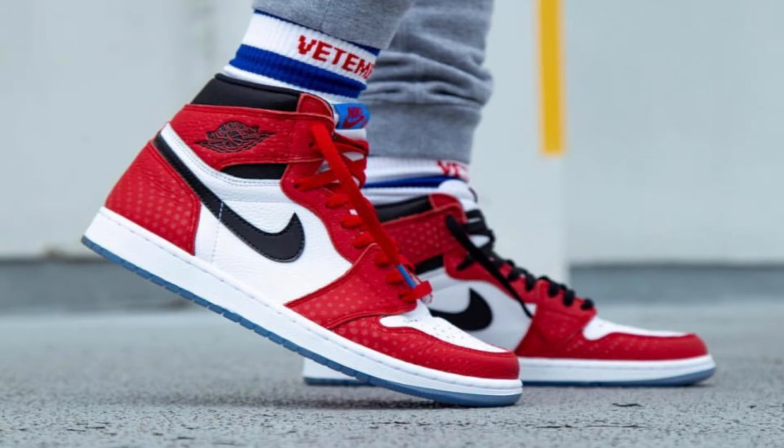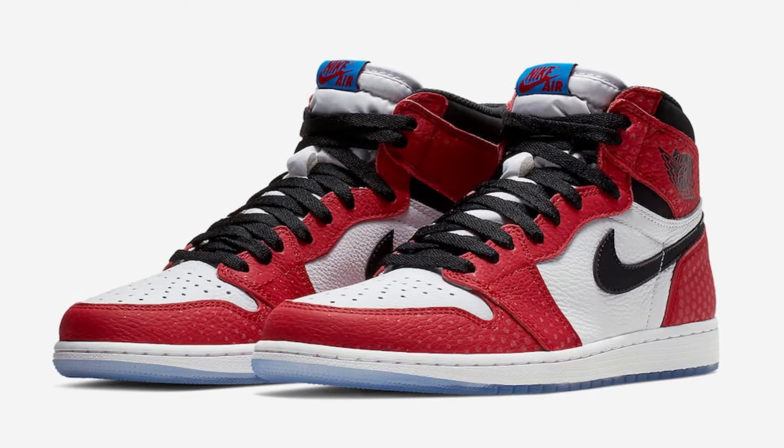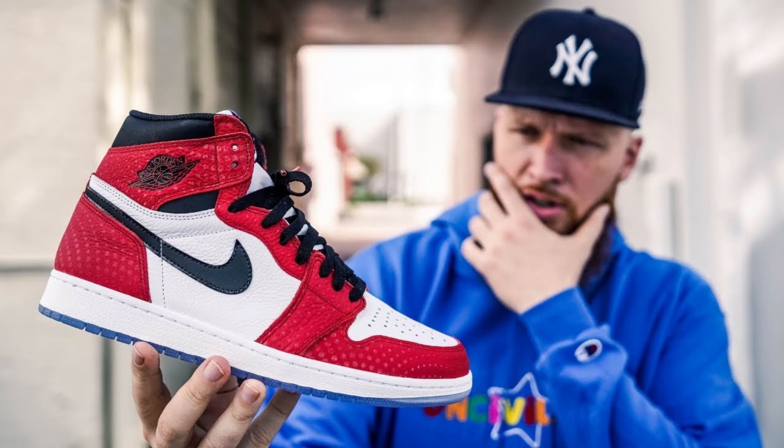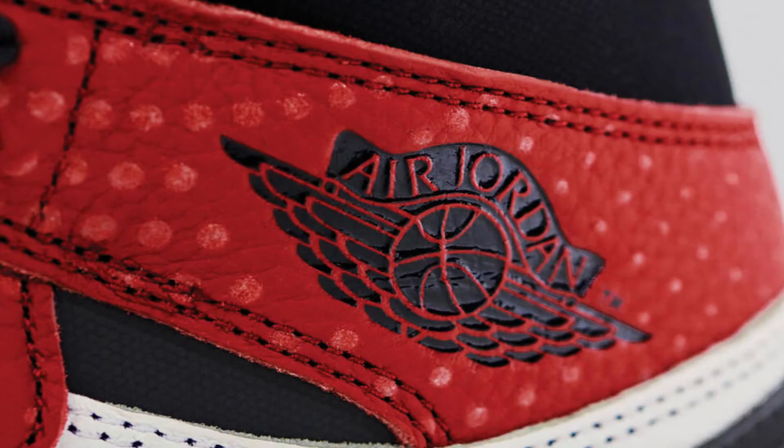Coming in at the number five spot, we have the Jordan Ones Spider-Man edition. This shoe was created to promote the animated Spider-Man movie that was released a couple of years ago. It's basically like the Jordan Chicagos — I think the only differences are the sole and the tongue, which is blue. But there's one difference that actually made me put the shoe on the list.